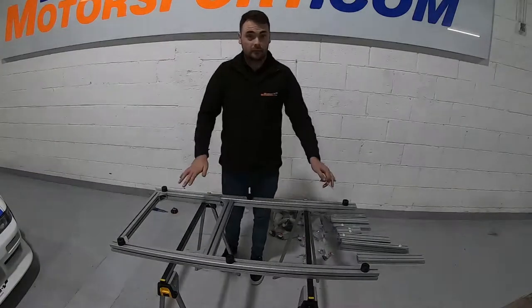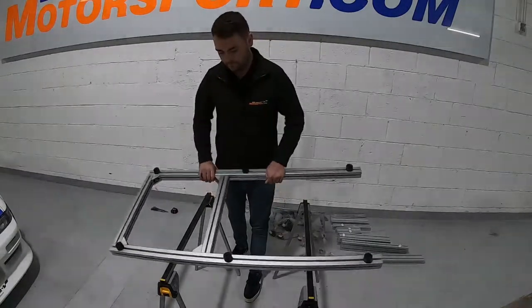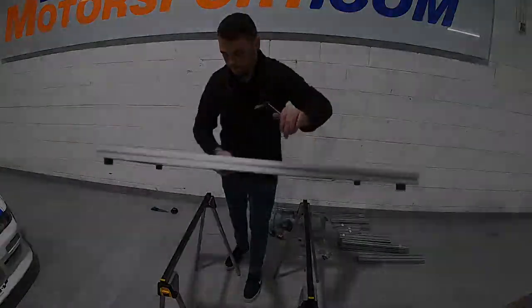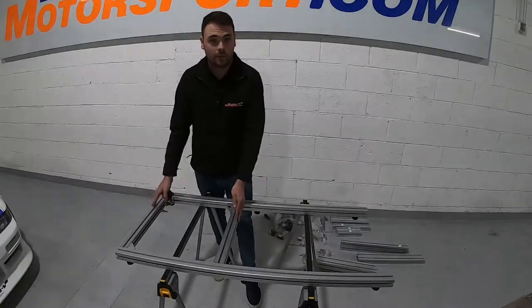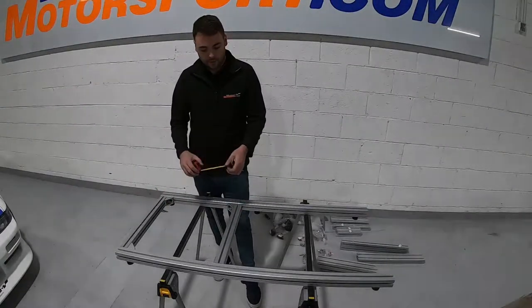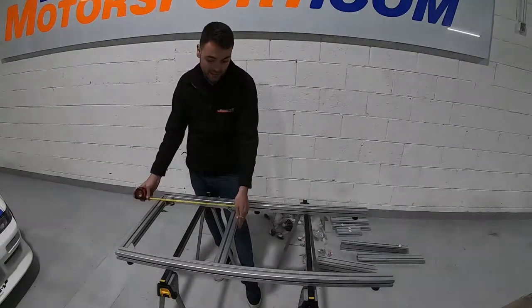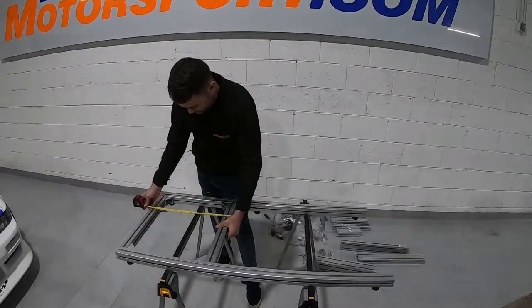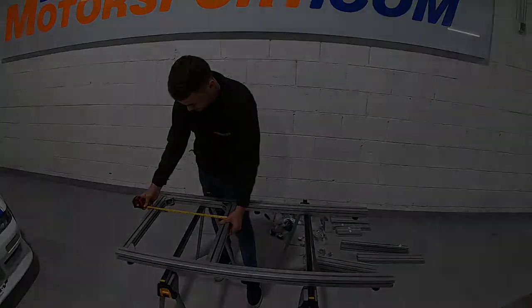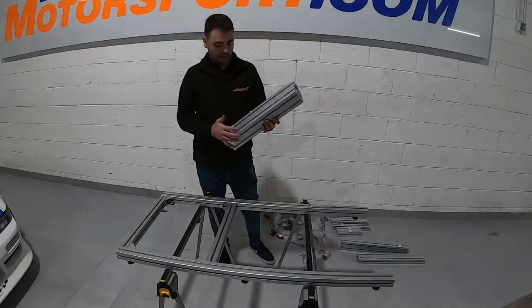Now we're done underneath the rig, so we can flip it over and start putting the other pieces on top. At this point, make sure the gap between these two pieces is correct — you want roughly 500mm maximum between the edges, so just bring it a little bit closer before moving on.